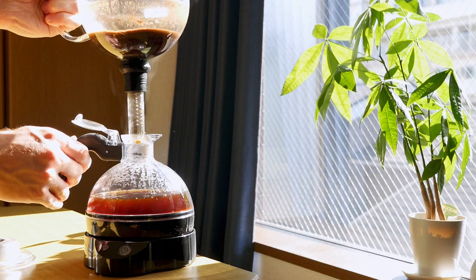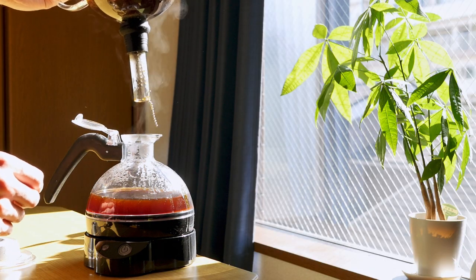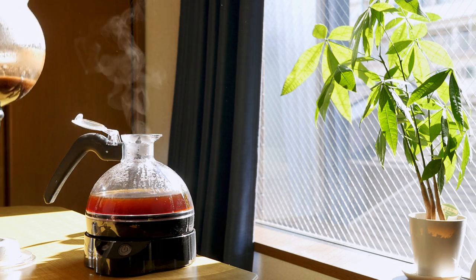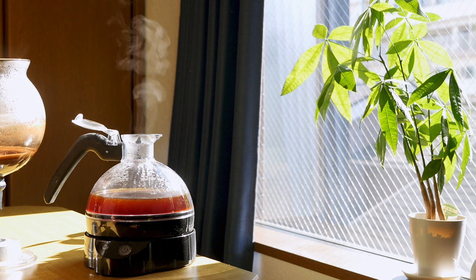Once all of the coffee has filtered down you can take out the top chamber, but please be really careful when you're doing this. It can be really hot and also the heat can create an extra seal between them which makes it a little bit more difficult to take out. You could either burn yourself or damage the glass tube if you do it too quickly. It's okay to wait a little while, and you can take off the glass top to allow some heat to escape, which will allow it to come out a lot easier.